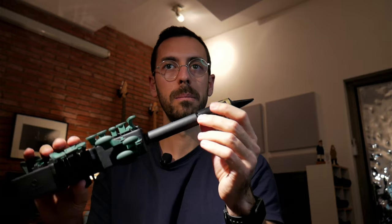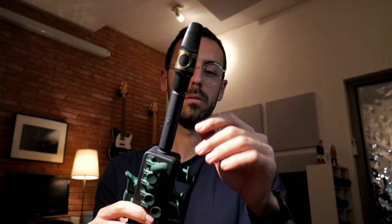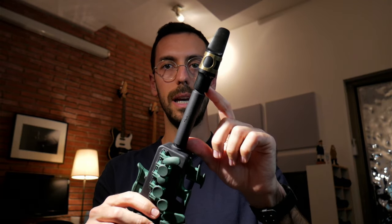This will allow you to have a bit more distance when playing your travel sacks, and you will get a more relaxed posture when playing. So for long rehearsals with the travel sacks, I would recommend the extensor.